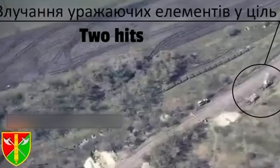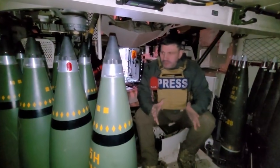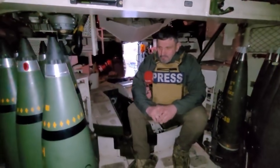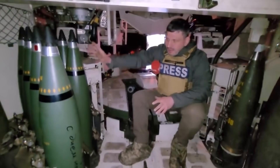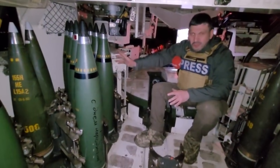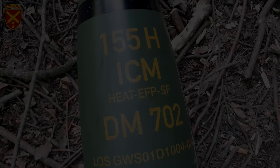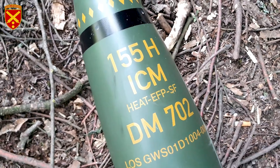A week later, on the 23rd of April, Ukrainian military journalist Andrey Sapuleenko shared a video from inside a PZH-2000 showing some German DM-702 Smart shells. The DM-702 shells were again briefly seen in a video posted by the 43rd Separate Artillery Brigade on the 16th of May.